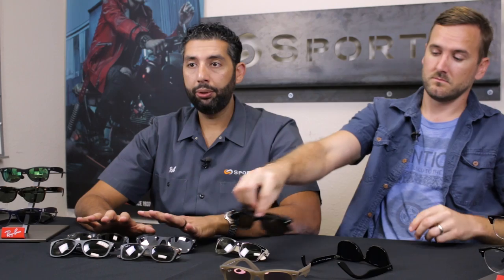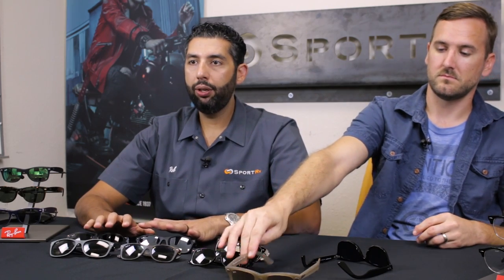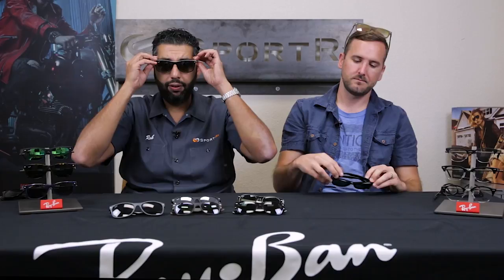The big advantage of the New Wayfarer right now is the fit options. The 2132 comes in three sizes. It comes in a 52mm size, which I call small — usually a petite fit, like a small women's fit. Tyler's got a smaller head and I almost think it's too small for him. Then it comes in the 55mm size, that's the medium, one-size-fits-most — usually fits most guys or less petite women. And then they came out with a new one which is about a large to extra large: the 2132 in the 58mm size. This is the big-eye size.